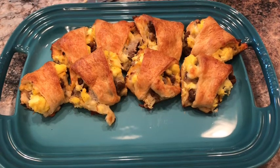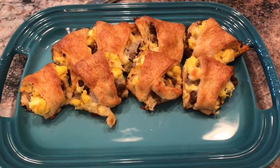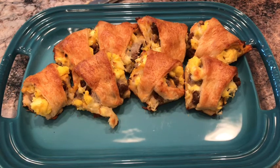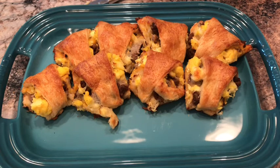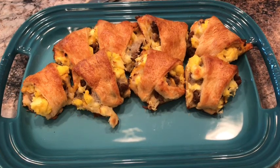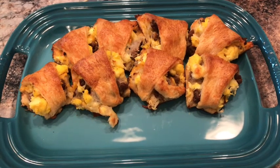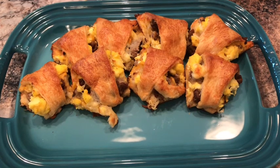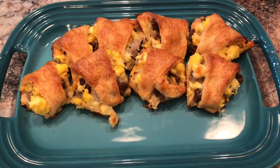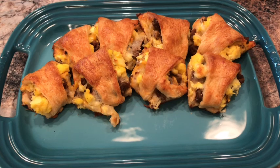Every oven is different, so make sure you just keep an eye on it until it's nice and golden brown and the crescents are completely cooked through and all the cheese is melted. Here it is — it was nice and easy to cut, and everything stayed in there once it was all cooked. If you like that browner, crispier look on top, do the egg wash. If you don't want it, it's more of an aesthetic thing — you don't need the egg wash. I hope you guys enjoyed this video. Please don't forget to like and subscribe to our channel and hit that bell notification so you're notified anytime Lisa or I post a video. Have a great day — bye!